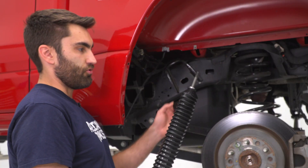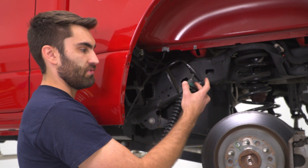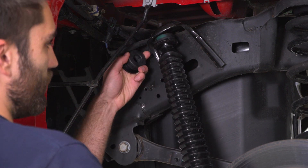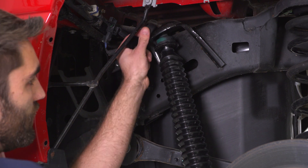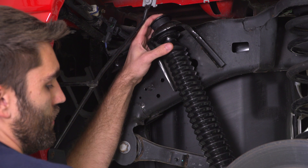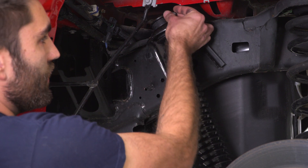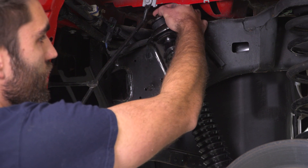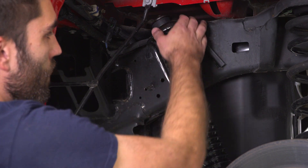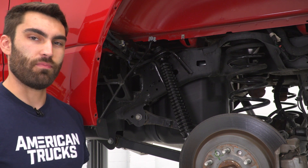We can grab our shock and put our first plate on there, followed by that bushing with the sleeve. Now with our plate and our first bushing on, we can slide that into our mount. Then we'll take our second bushing and plate, slide that on, and grab that new locking nut included with our shock and thread that on. We'll leave that top nut loose for now until we can get the bottom of our shock into our bottom mount.